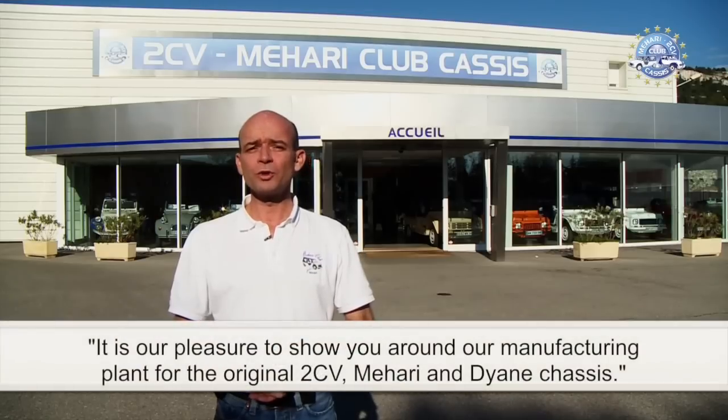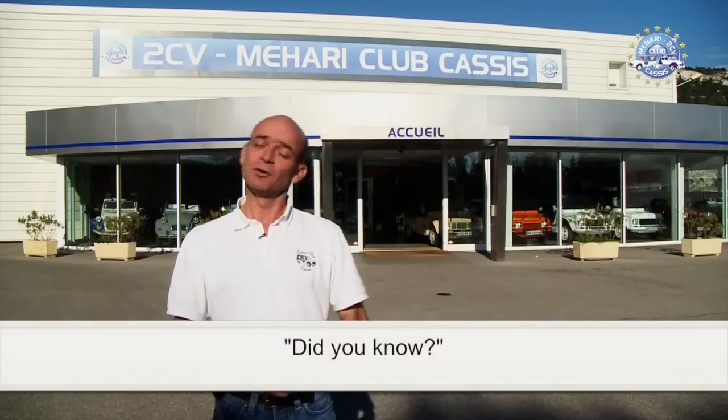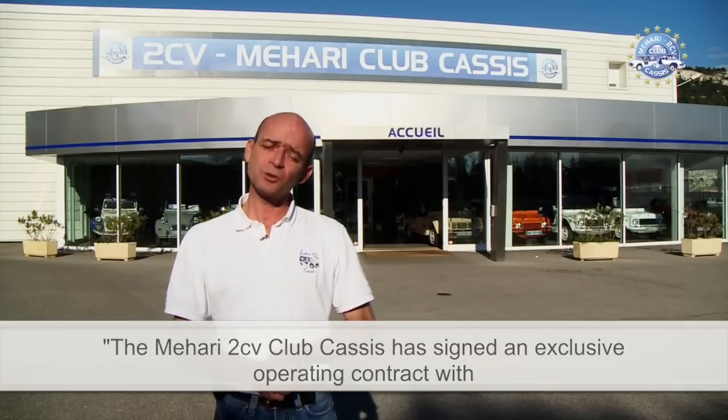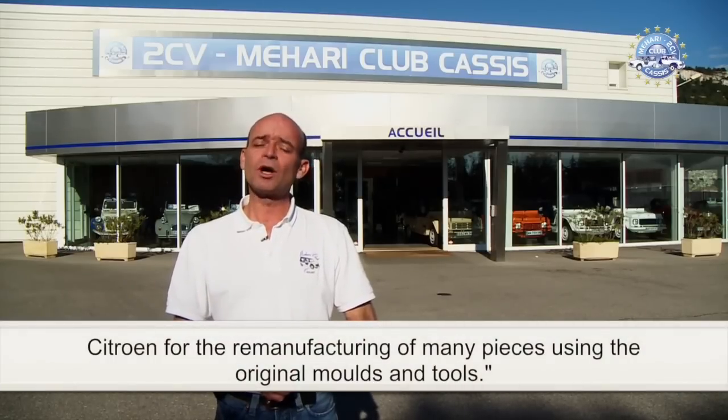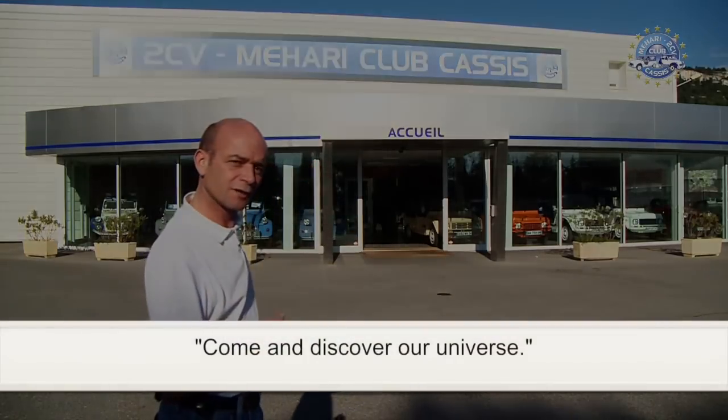Welcome to the Meharry 2CV Club Casis. It is our pleasure to show you around our manufacturing plant for the original 2CV, Meharry and Ion chassis. The Meharry 2CV Club Casis has signed an exclusive operating contract with Citroën for the re-manufacturing of many pieces using the original moulds and tools. Come and discover our universe.